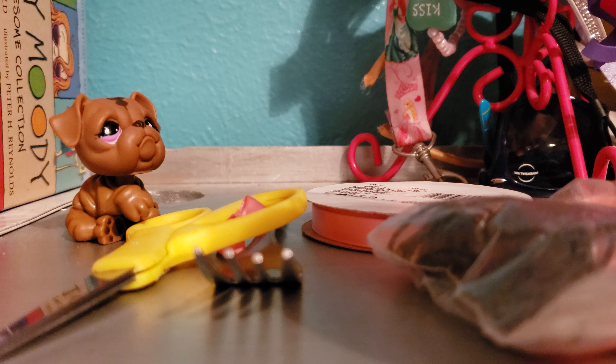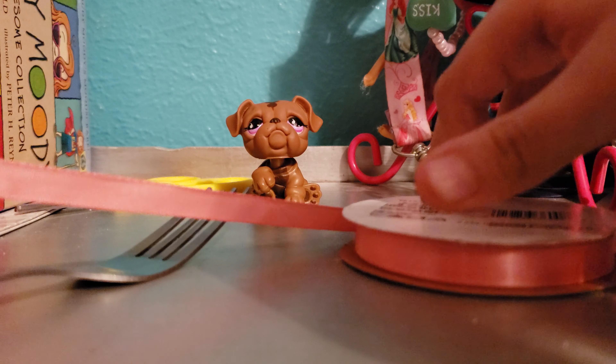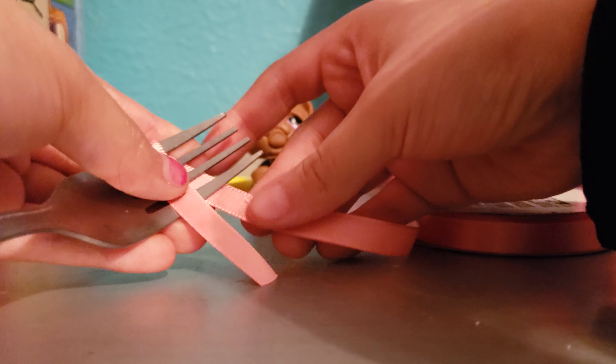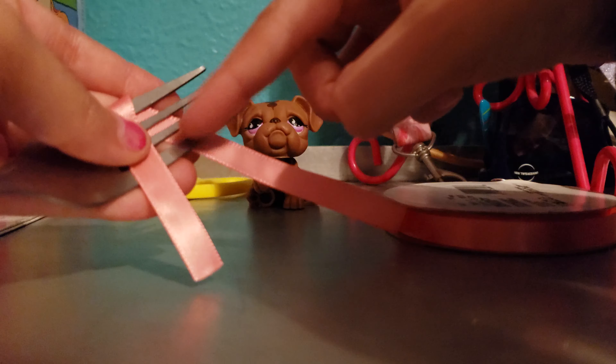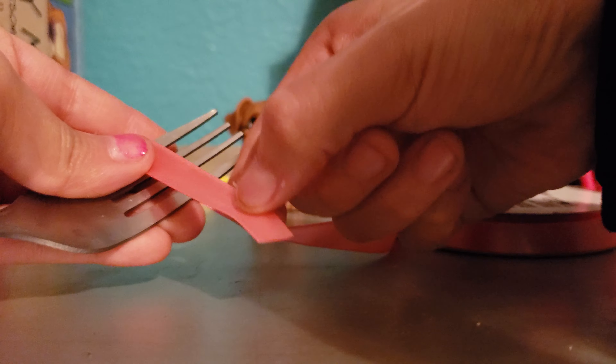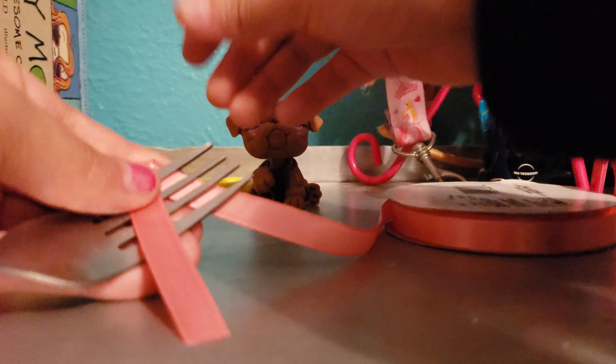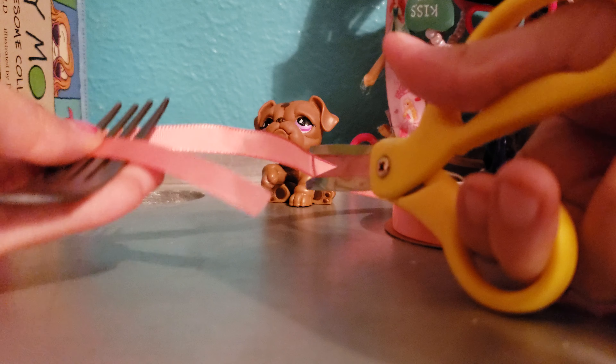So I'm gonna start making the bow. First you're gonna need your ribbon, your scissors, and your fork. Put your scissors somewhere in the corner and start. Get your ribbon and wrap it around the fork like this, making sure it's creating like a V shape. The top should be longer than the bottom — not too long though. And I'm just gonna cut where I think should be perfectly fine.